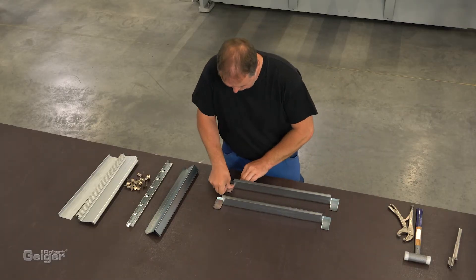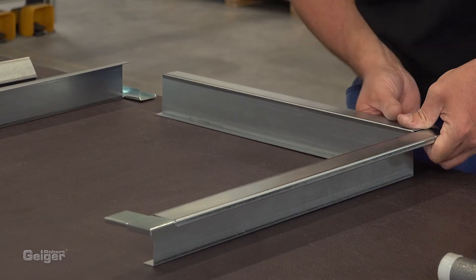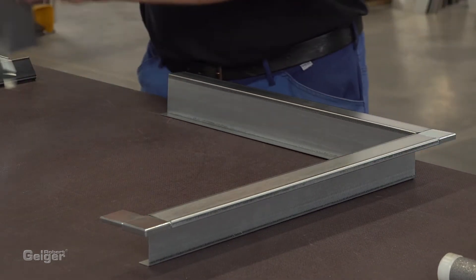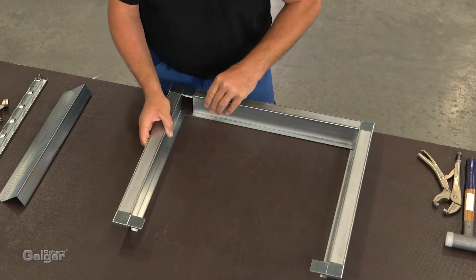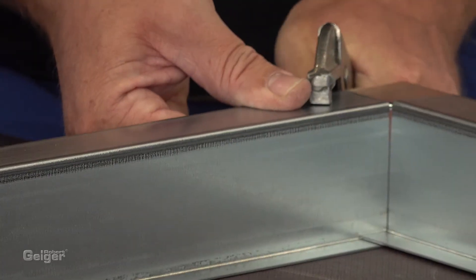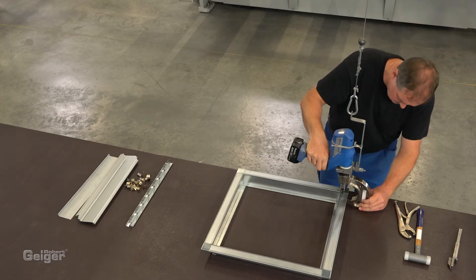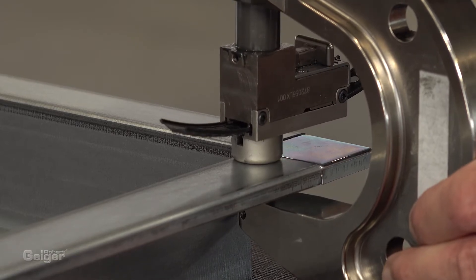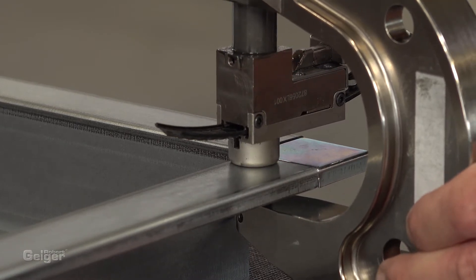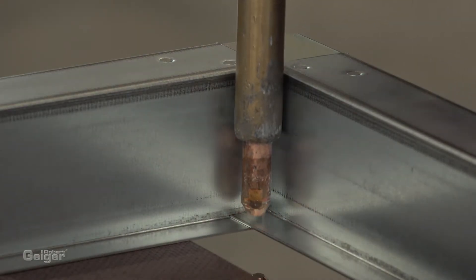In the next step, the frame is connected with the corners. We're using punch riveting technology. Of course, you can also join by spot welding or blind riveting.